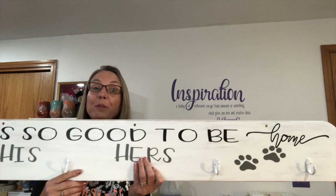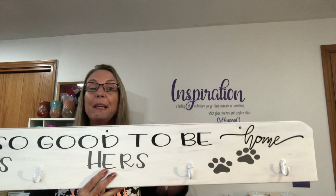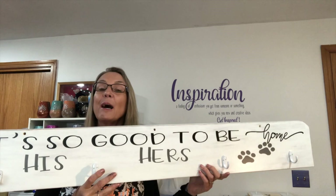The coat rack uses the same process I'm going to show you in the tutorial on the family sign. The only difference is I added coat hooks, which I picked up at Walmart. This board is really heavy, so I went ahead and used my drill and drilled in three holes — spaced 16 inches apart, which is your normal stud separation in walls — so whoever gets this will have no problem mounting it. Give me a few minutes to get my camera angle changed and I'll show you how to make the family sign.